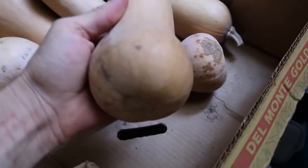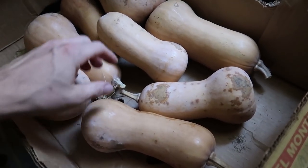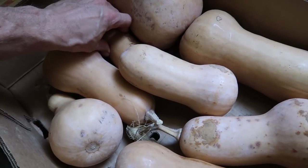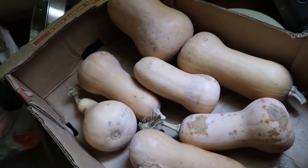This is butternut squash from last year, harvested in probably August or September of 2016, and these are all solid with no rot. There's one bad one I'm going to throw out, but all the rest are totally solid and still good to eat. You can work hard freezing and canning, but this is a crop you can grow and store with basically no work — just put it in a cool back room of your house stacked in cardboard boxes and check it periodically in case any go bad. You will love the storage results.